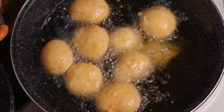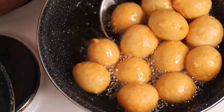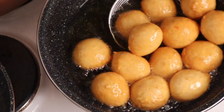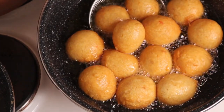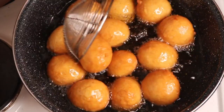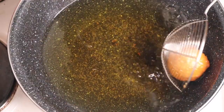Remember when you are frying the puff puff, reduce your cooker to medium heat. Don't put your puff puff in when the oil is too hot — reduce it so the puff puff will fry through properly. If the oil is too hot, when you open the inside you'll see it didn't fry through. Don't allow it to get burnt — when you see the puff puff has turned a golden brown color, remove it from the oil.